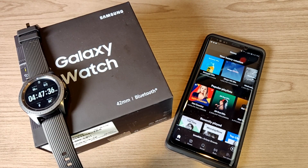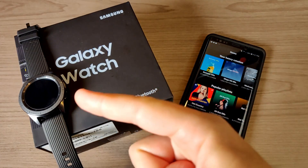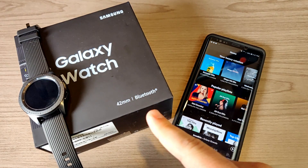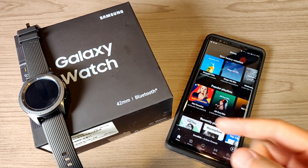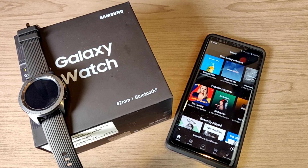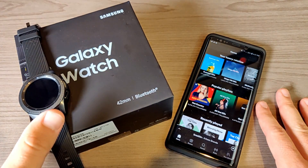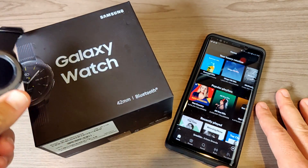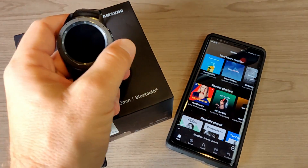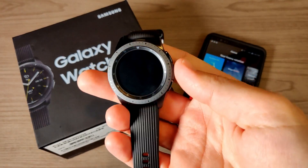Hey, what's going on everyone, my name is Donovan and today I want to talk about how you can get your Spotify playlist downloaded onto your brand new Samsung Galaxy Watch. One thing you'll notice if you've been watching some of my videos on the Galaxy Watch is I did actually switch over to the 42 millimeter version, because I just found the 46 millimeter one to be a little bit too large for my wrist when I'm running. So I went ahead and switched over to the 42 millimeter one and went from having the LTE version to just the Bluetooth-only one.